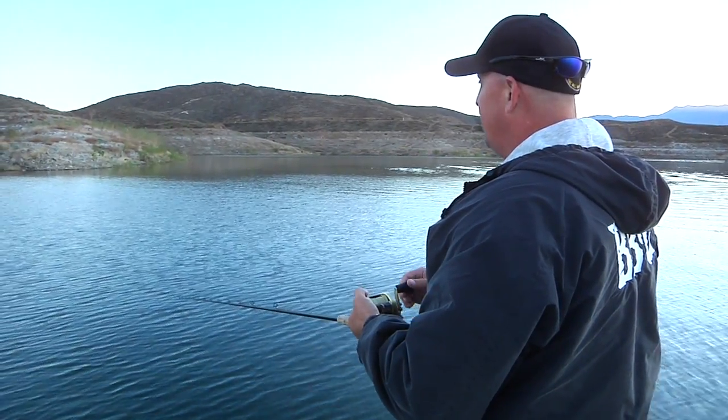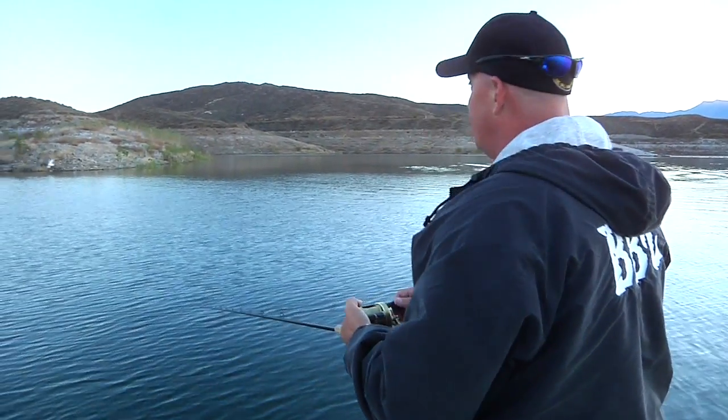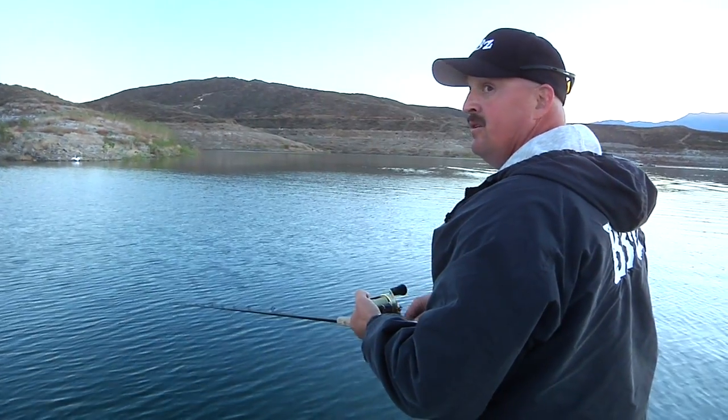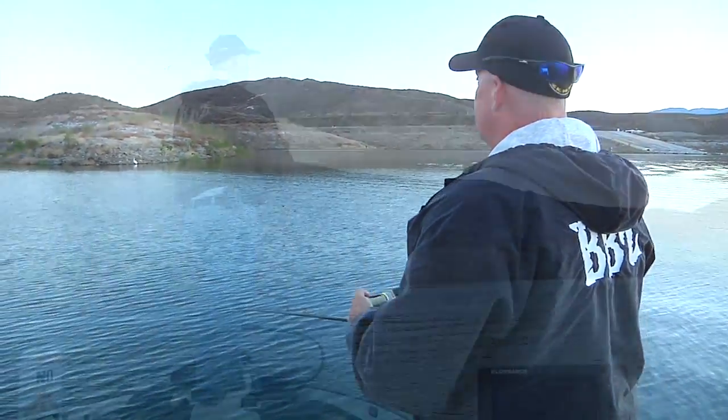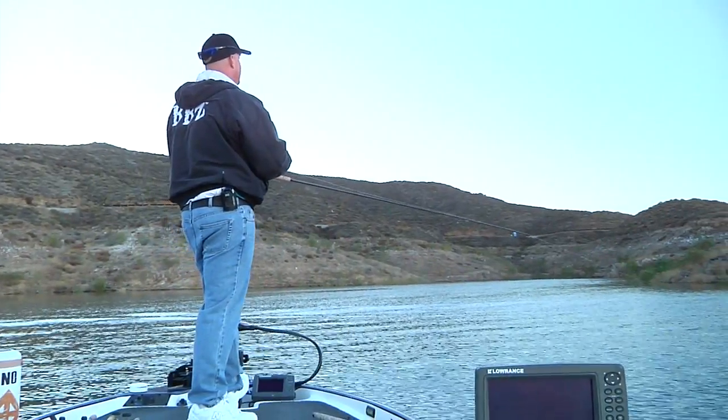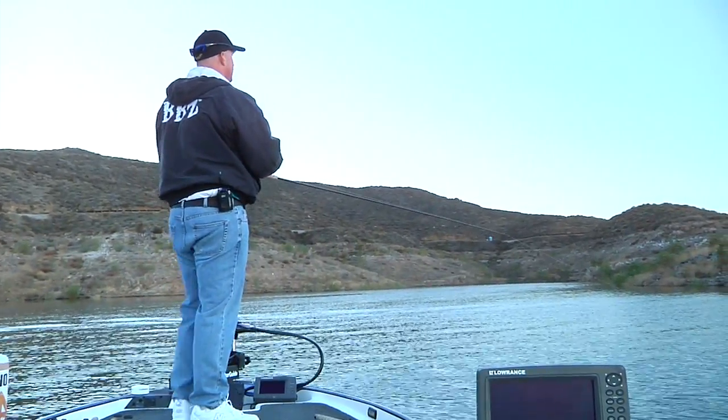We're just waiting to see if they'll come up and start swirling on this bait, and then we can start working a little harder. Come on, be nice to us one time — we'll go play.